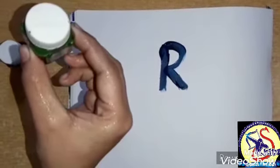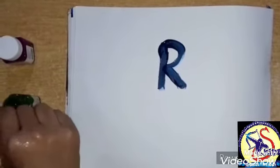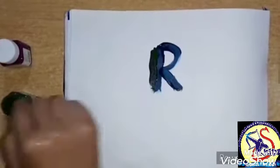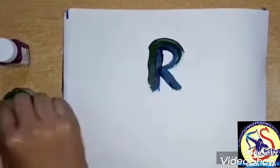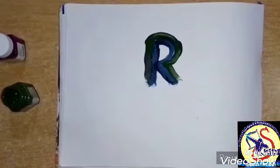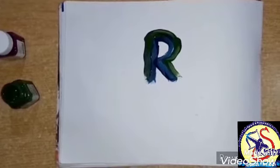Now, ma'am will take green color. Which color? Green color. Open the color and dip the finger in it. Again make a standing line. Which line? Standing line. And again make a curve. And then a slanting line. Which line? Slanting line. This is letter R. Which letter? Letter R.